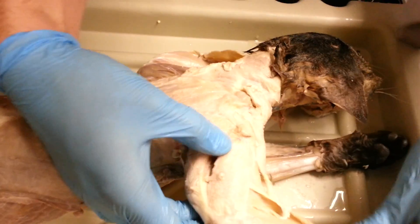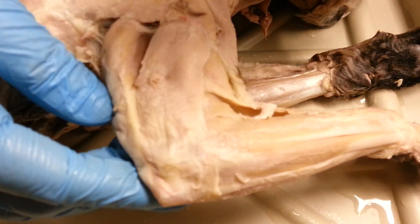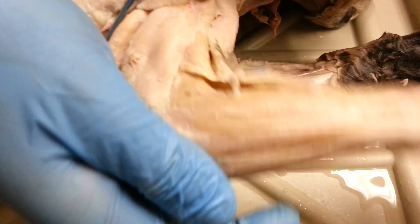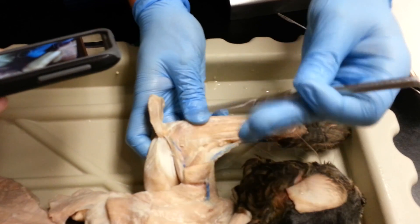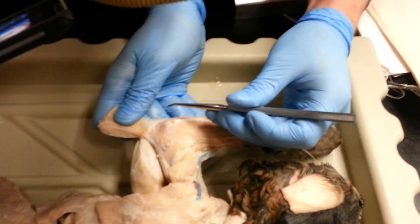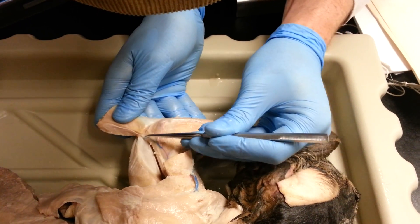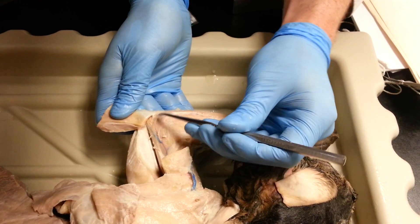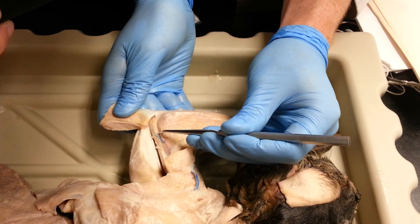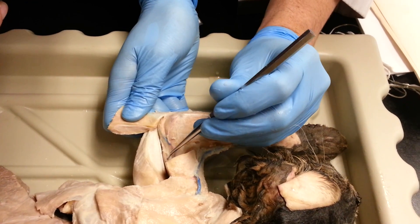Moving down the arm, we have the triceps brachii. This is the lateral head. This is the long head. And underneath these — this is the lateral head reflected. This one right here is the anconeus — it wraps around the elbow. And then we have this one right here, which is the medial head of the triceps.